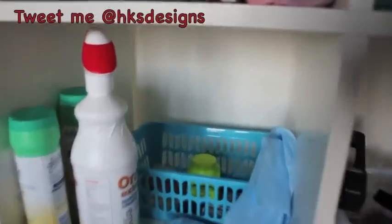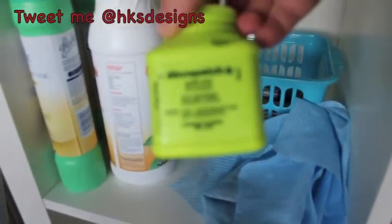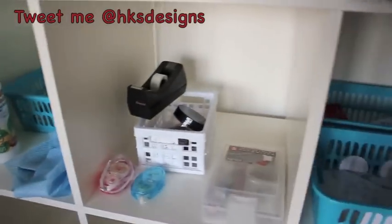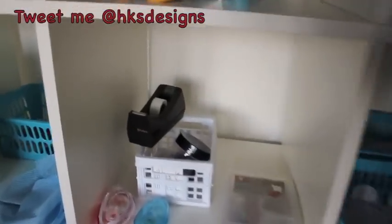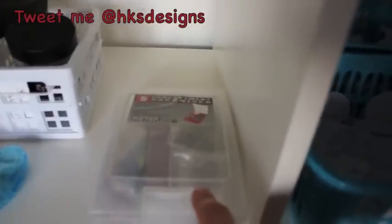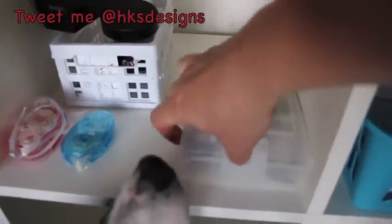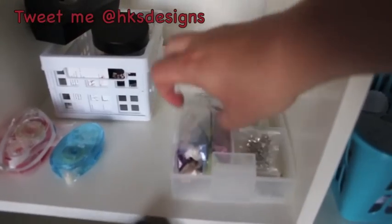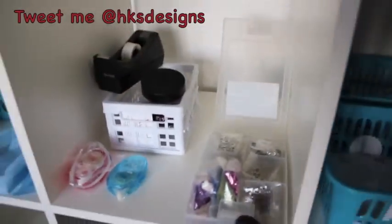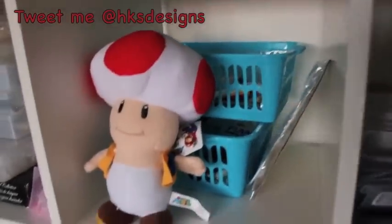This next one down just has some cleaning products and stuff in it at the moment, and this little basket thing is full of deco patch bits — the glue, some paper, and things like that. Next one over is just random office supplies: staples, paper clips, that kind of thing. And then this unit has little charms and some glitter in it — different charms and glitter and things like that.